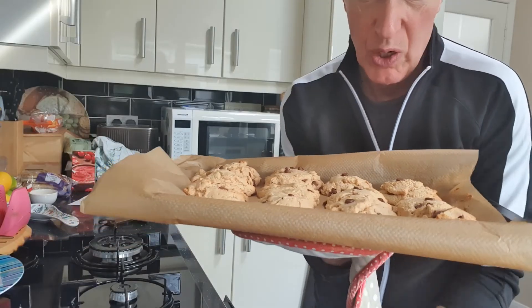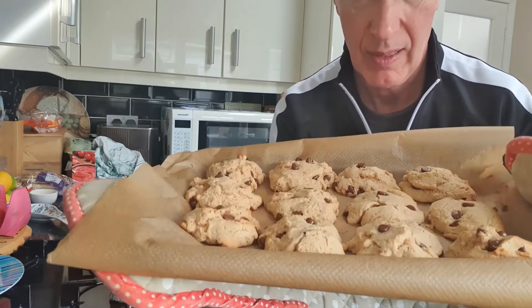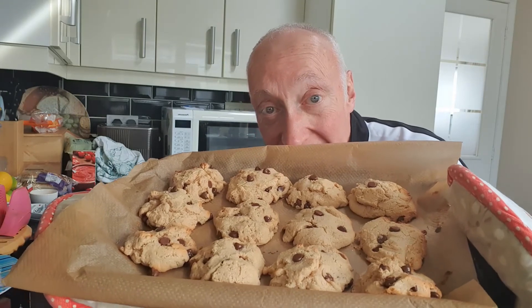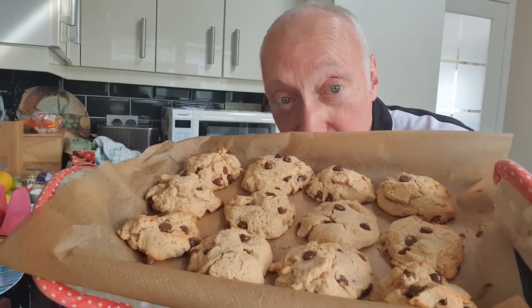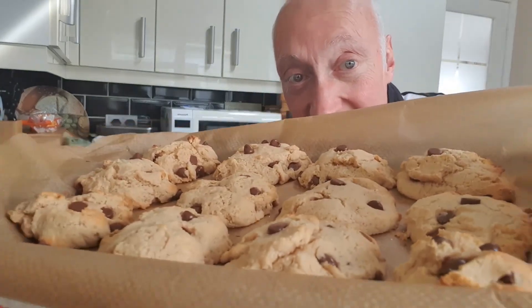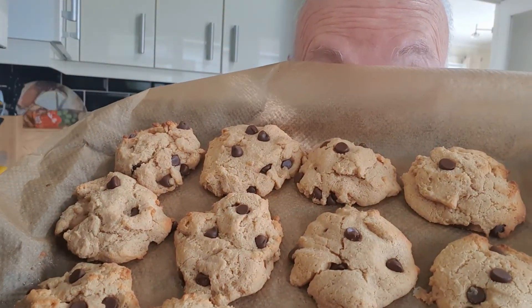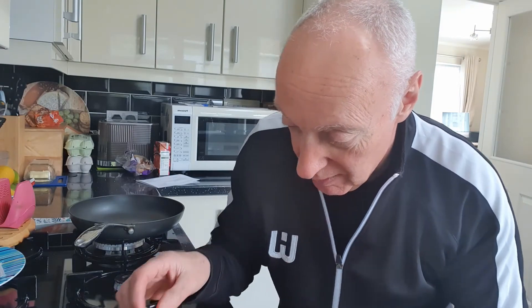One thing about baking is it's a messy business. I've now cooked them - I'm not going to eat them yet because they need cooling down. And here they are cooled down - yummy! We'll have a little taste. I'm gonna make a cup of tea in a bit.